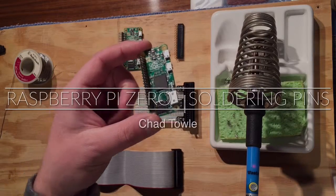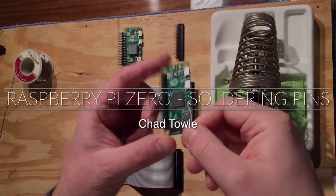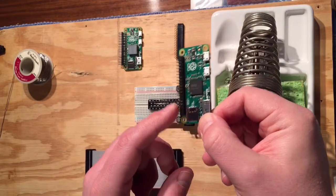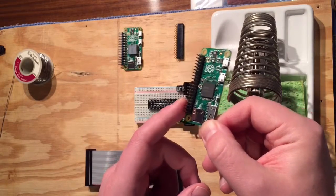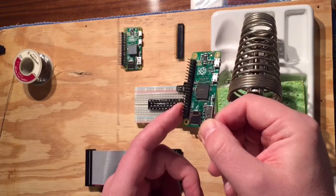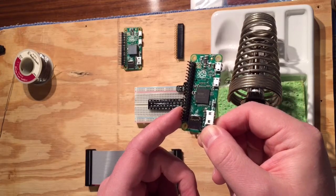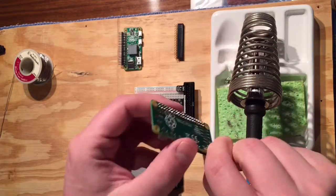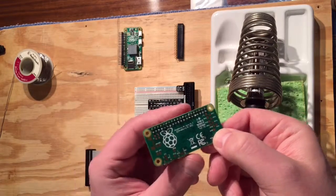This is my Raspberry Pi Zero, and I have already soldered 2x20 male pins onto it. Unlike the other models of Raspberry Pi, the Zero does not come with the header pins soldered on. So I've already done this, and you can see it's not perfect, but it certainly does the job.